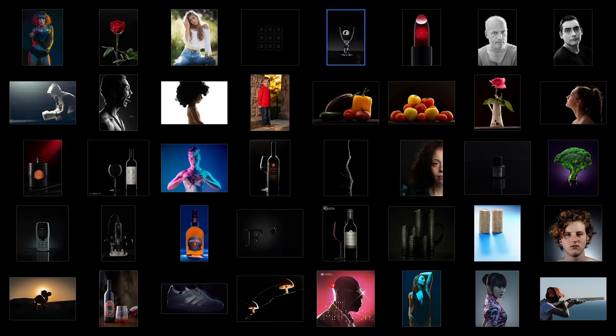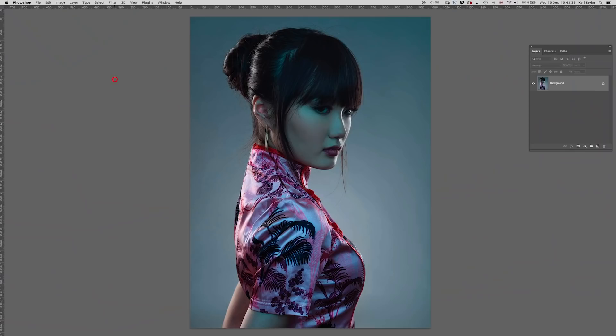Hi, I'm Karl Taylor. Welcome to this week's episode of Fix the Photo, where the images are sourced from our members' entries into our weekly challenges on Karl Taylor Education. This challenge was rim lighting, and you can see the entries that we received here. I'm going to select one image to do a little bit of work on, just to make a few adjustments and see if I can improve the image further. Let's take a look.